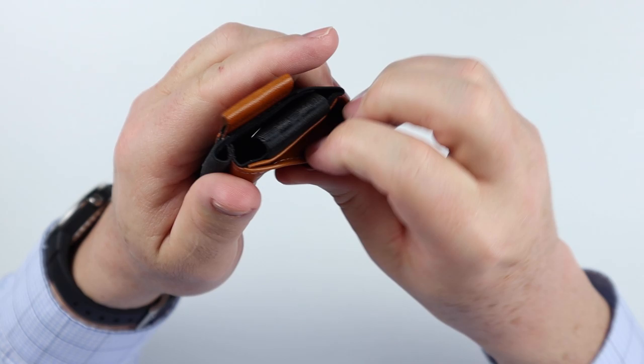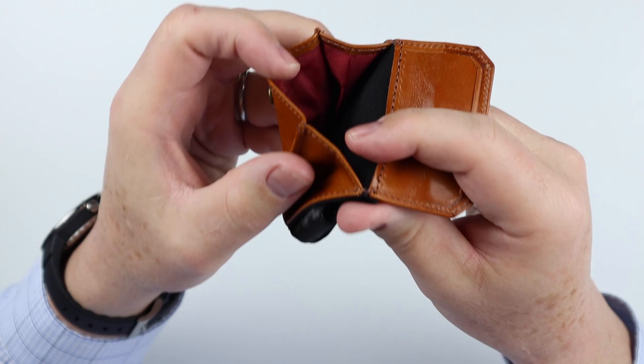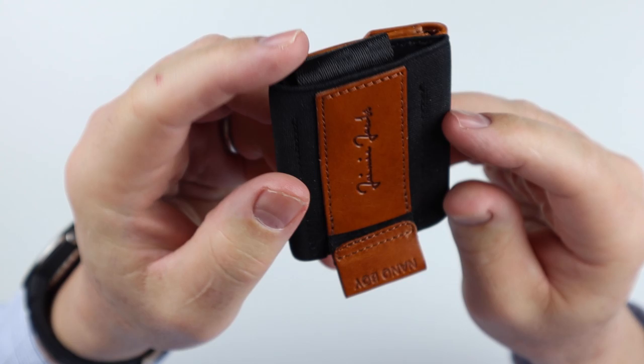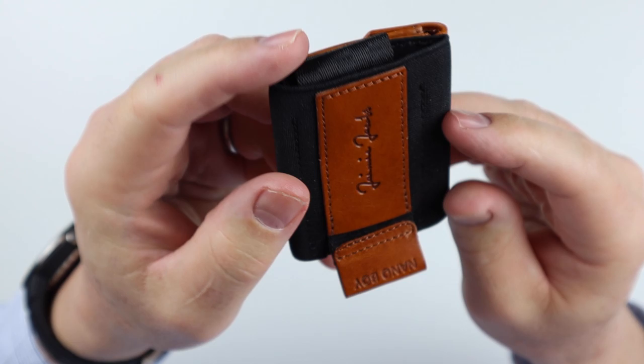This is the coin pouch, obviously. Sewing looks to be good, and this is really compact too. Great wallet.